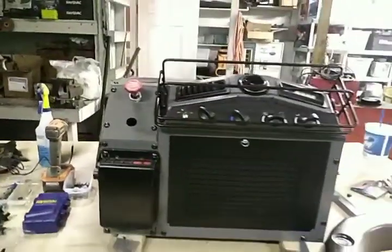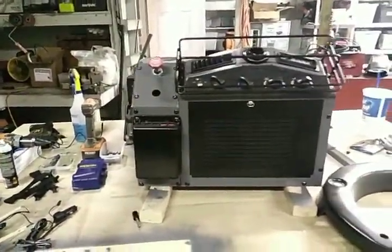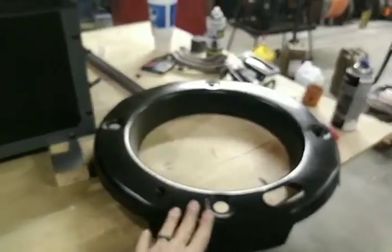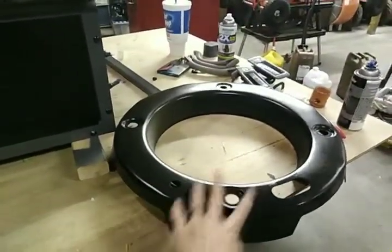I did get a bunch of questions over the last couple of days and some emails, and I wanted to clear some things up. Everyone's been asking me about what these are here on the truck. These are guards made for the CTIS system. They protect the valves from getting knocked off by a rock, a stump, whatever it may be.